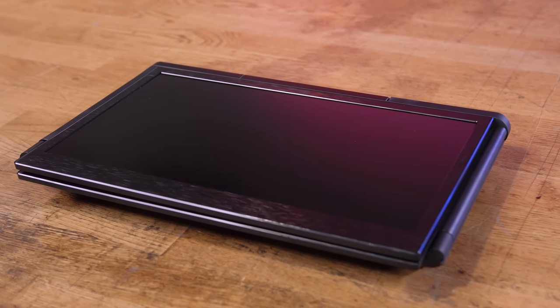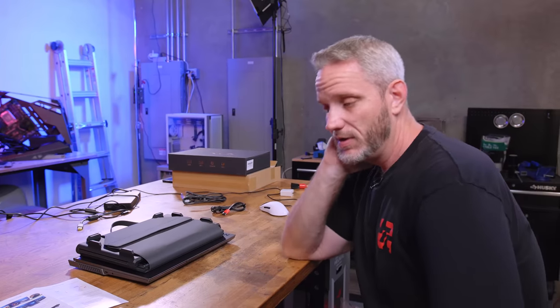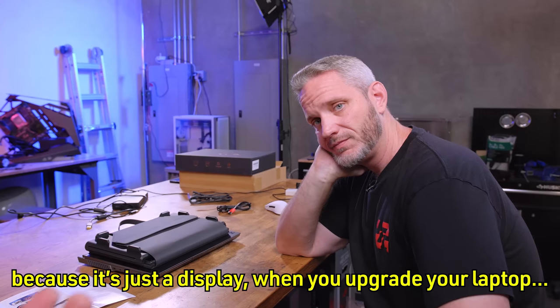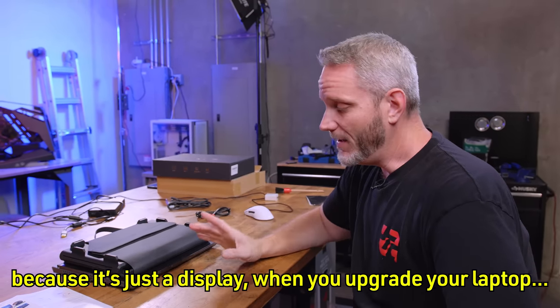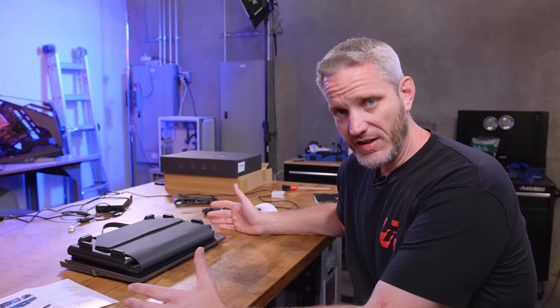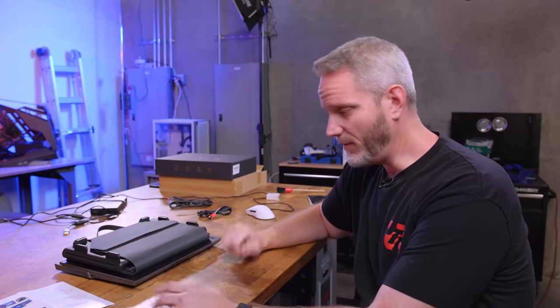When I ordered this, I expected it to be gimmicky — but I'm going to tell you right now, this is actually pretty awesome. Six-hundred-dollar awesome? That's a tougher question. One thing that helps justify the $600 is that it's just a display, so when you open your laptop it expands and works with anything from a 13 inch to a 17 inch laptop — giving quite a bit of compatibility.